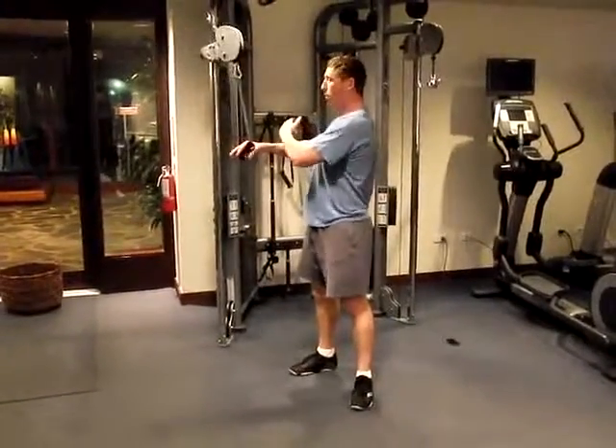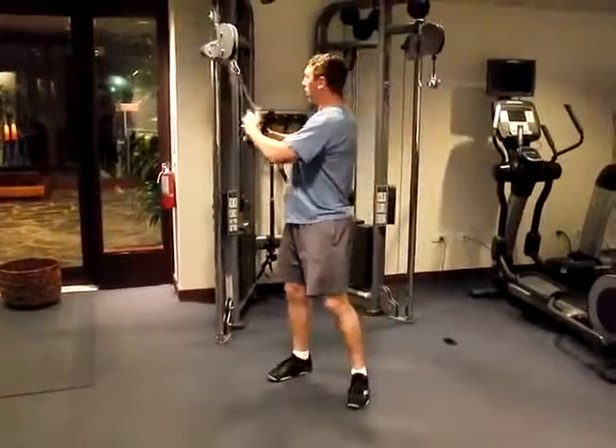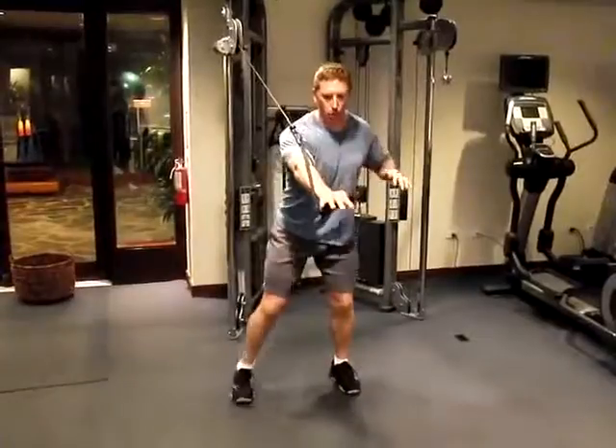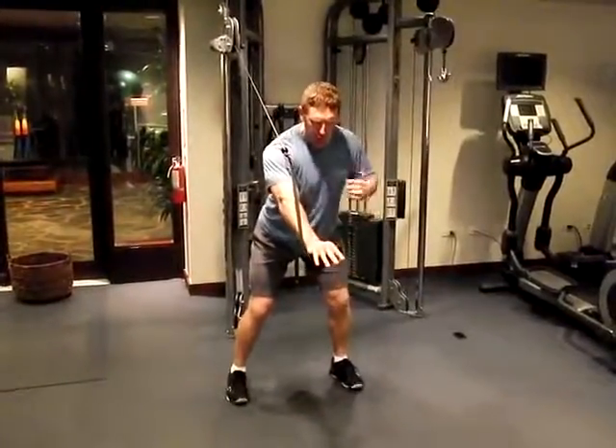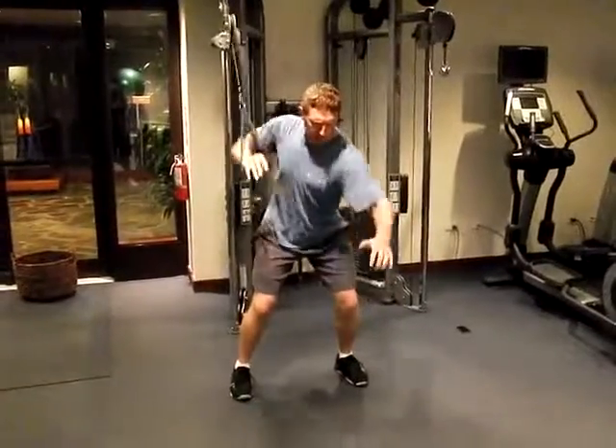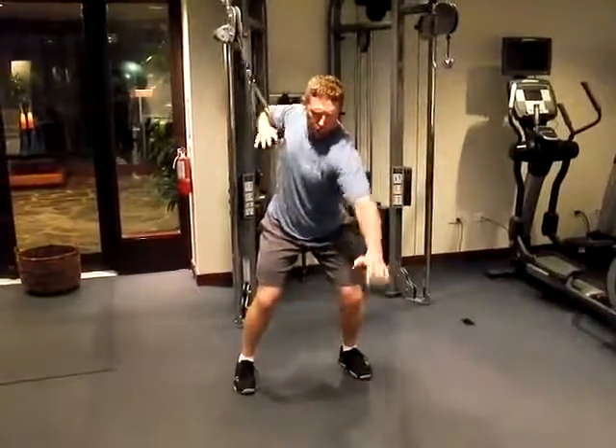I'm going to grab a cable machine — we can use a band if we don't have access to gym equipment like we do here at the Monacad. We're going to bring the cable forward, get down into the golf posture, and make sure that my spine is neutral as I rotate my shoulders around my spine.